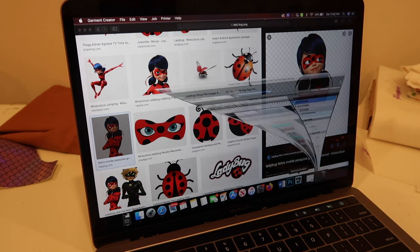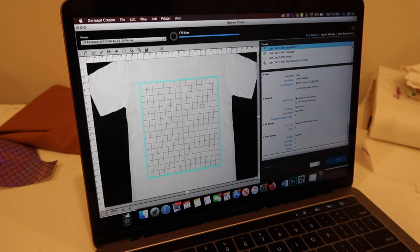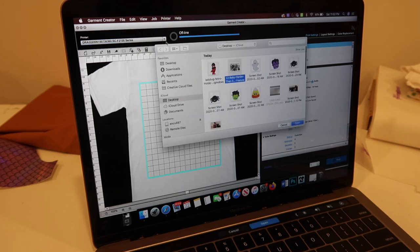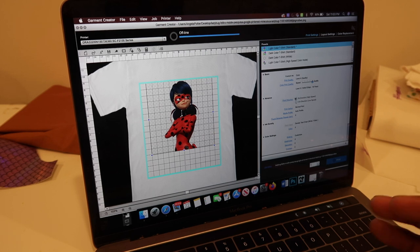I opened up Garment Creator — I already did one for my little cousin who wanted a rap album cover. The printer is already connected. I opened the ladybug design and it pulled up — the Miraculous Ladybug looks like she's coming through decently. There are things you can do in Photoshop to make it more appealing. I have it on level four quality, still playing around with settings to see which works best.